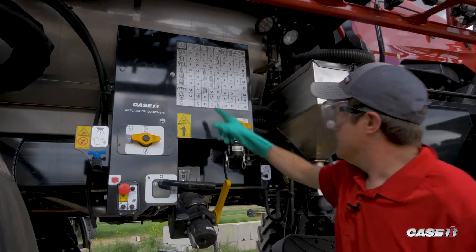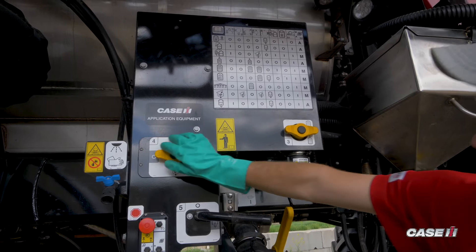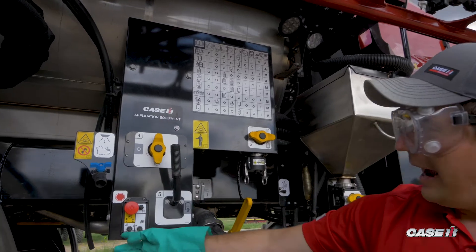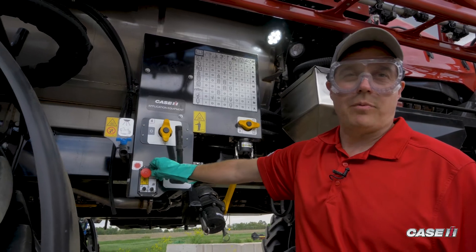We'll follow this across and make sure our valves are in the right orientation. We'll turn our side fill station on, turn on our pump, and increase the speed of the sprayer.